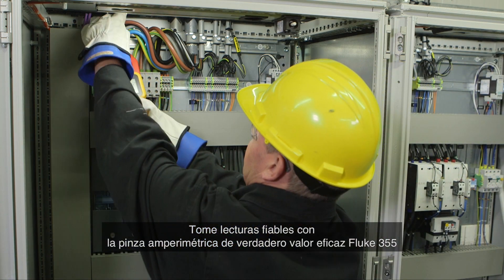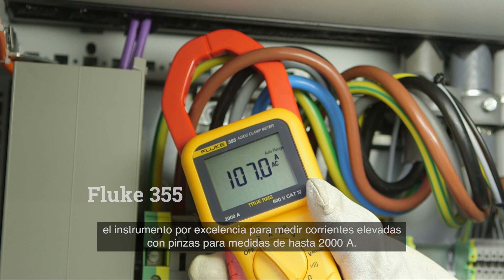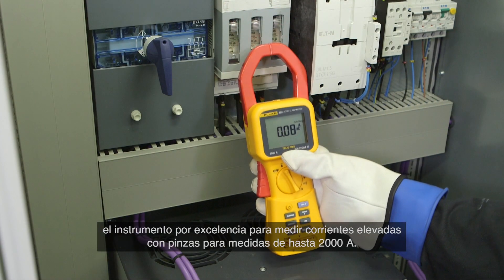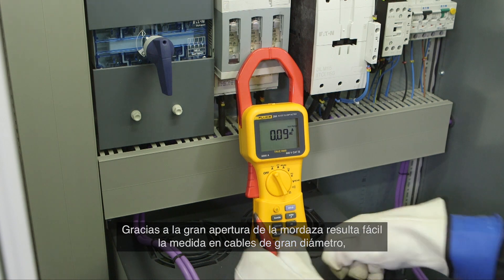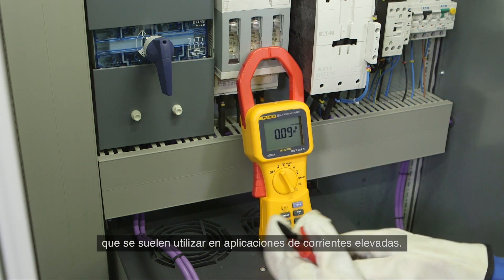Confidently take reliable readings with the true RMS Fluke 355 clamp meter, the tool of choice for high current clamp-on measurements up to 2000 amps. The extra wide jaw easily clamps around large conductors typically found in high current applications.